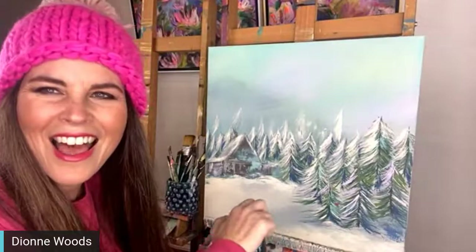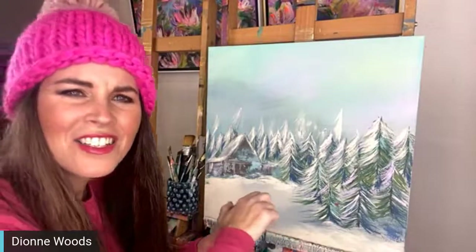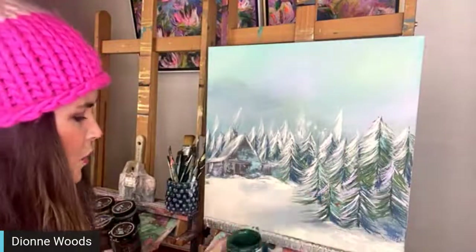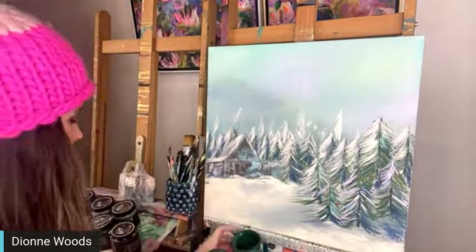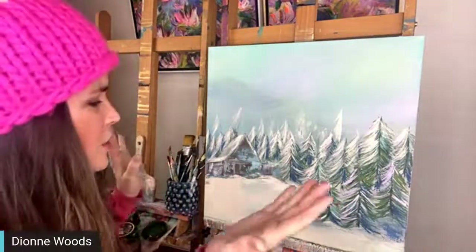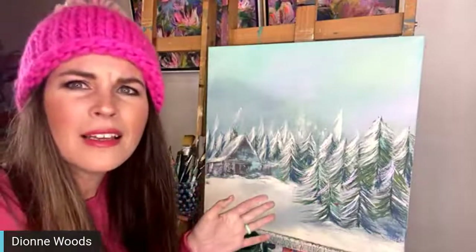Hi everybody! Delisa's here, Janet's here, Instagram is here too. We're going to do part two on this painting. You guys were rock stars last night, you were so supportive. I decided I wanted to do this painting because...